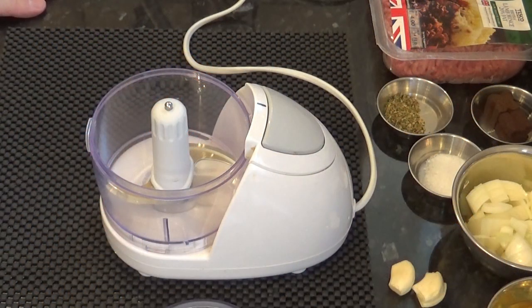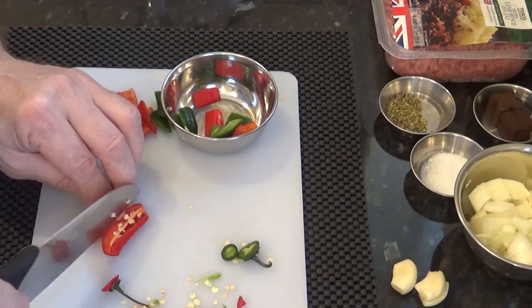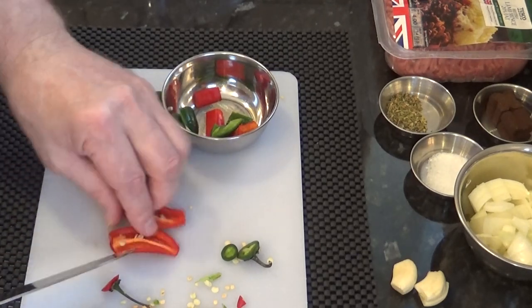I'll be using my mini processor to chop and mix everything up, but if you haven't got one of these machines you can always use a knife to chop everything up small — it'll just take a little longer. I'll start by roughly chopping the chilies, garlic and onions.